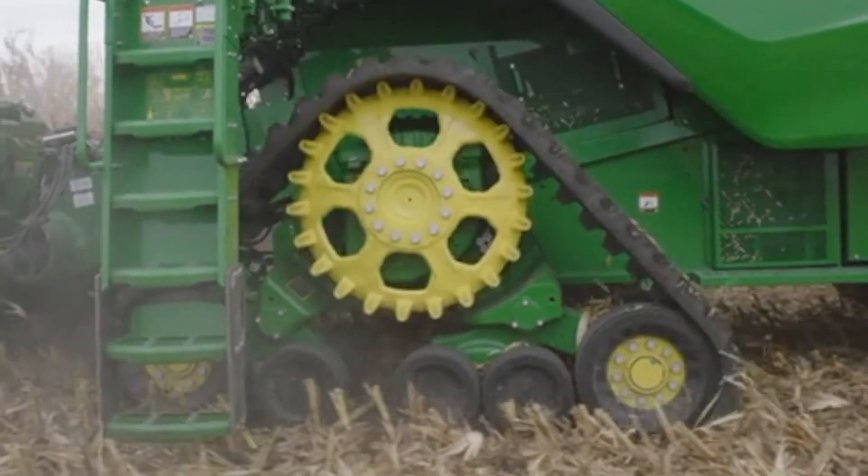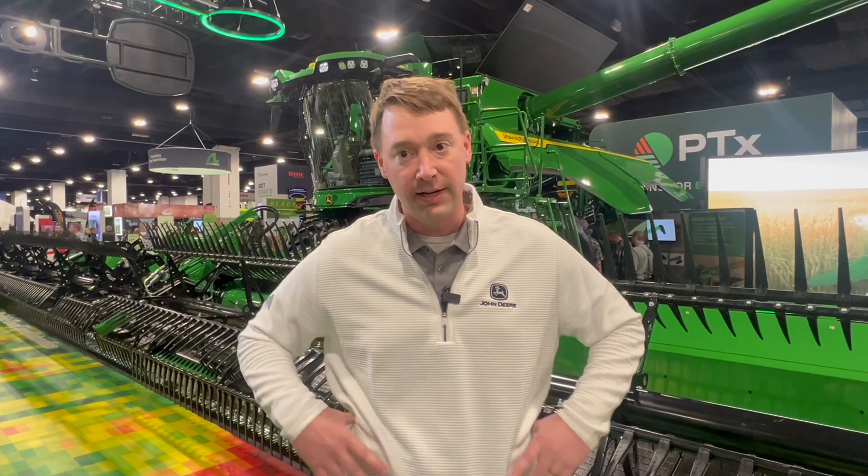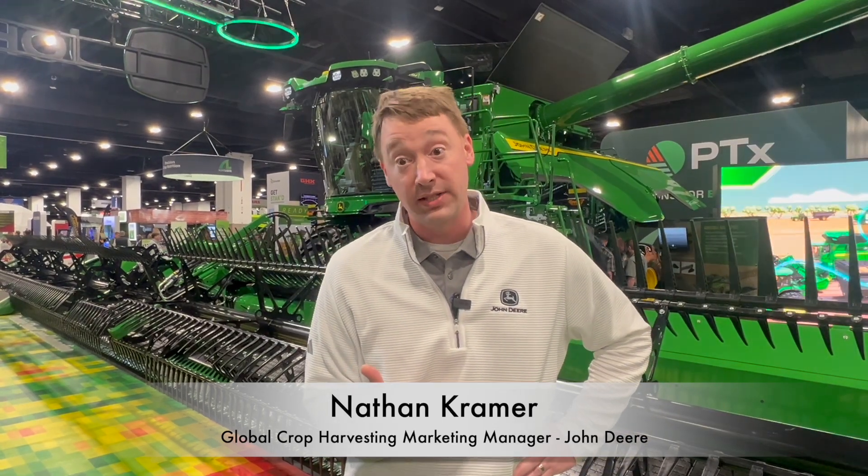Model year 26 — we just launched our new features here at Commodity Classic in Denver. We're really excited. It's building on the foundation we put into place last year with the all-new S7 behind me, and also our next generation technology.